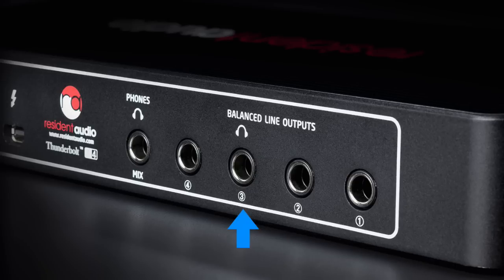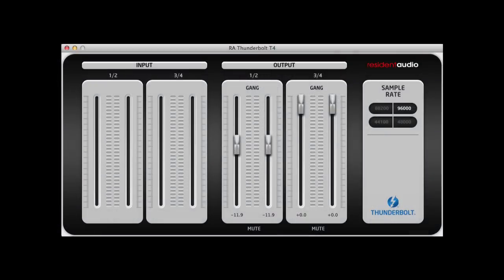This is useful if you're tracking a vocalist or if you're collaborating with someone else in the studio and you both want to listen in on cans. As a design choice, I personally find it more convenient to have the headphone outs on the front panel, but it's not a major inconvenience.